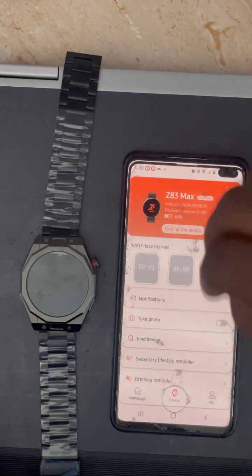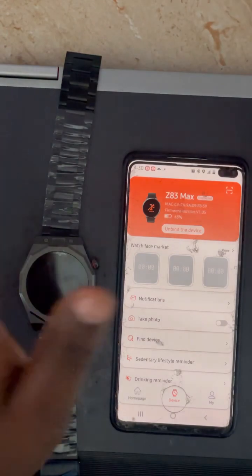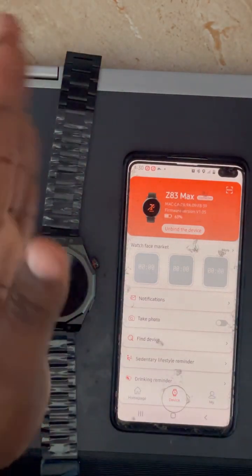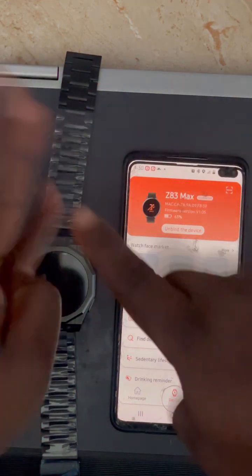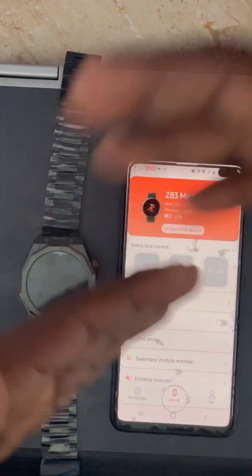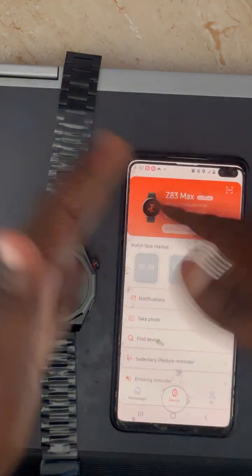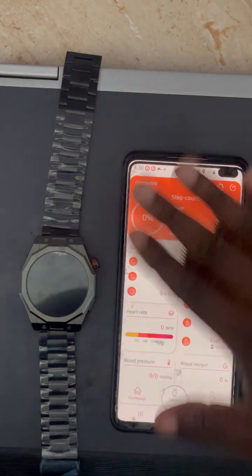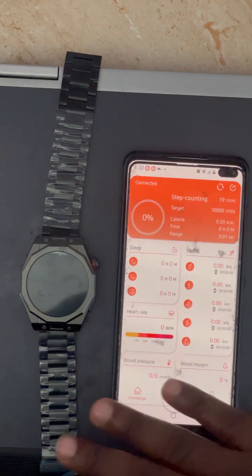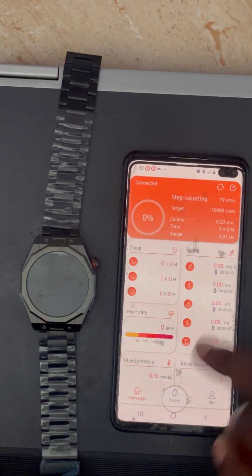This app connection enables you to get notifications like WhatsApp messages, text messages, and any other notifications — when you receive them on your phone, they will also appear on the watch. Additionally, when you do fitness activities like running, jogging, or step counting, the data will synchronize and you can see your step counts and sports monitor data in the app.